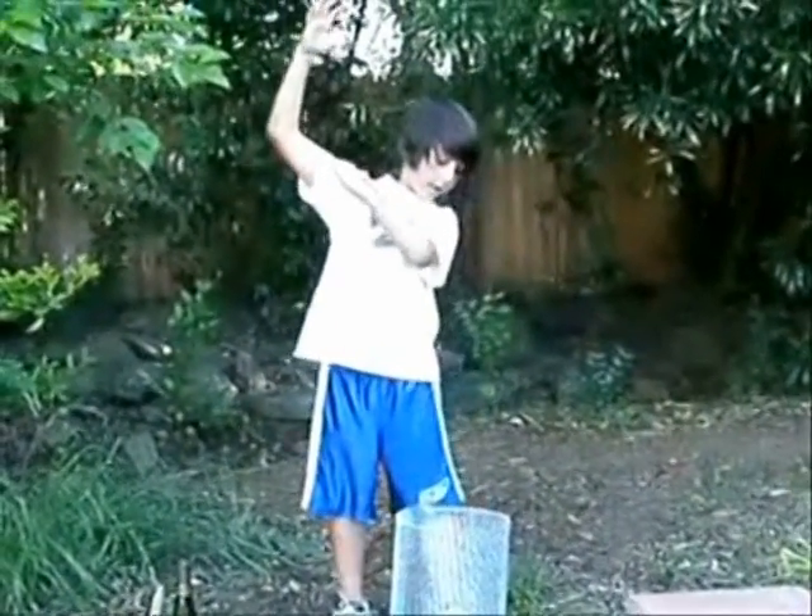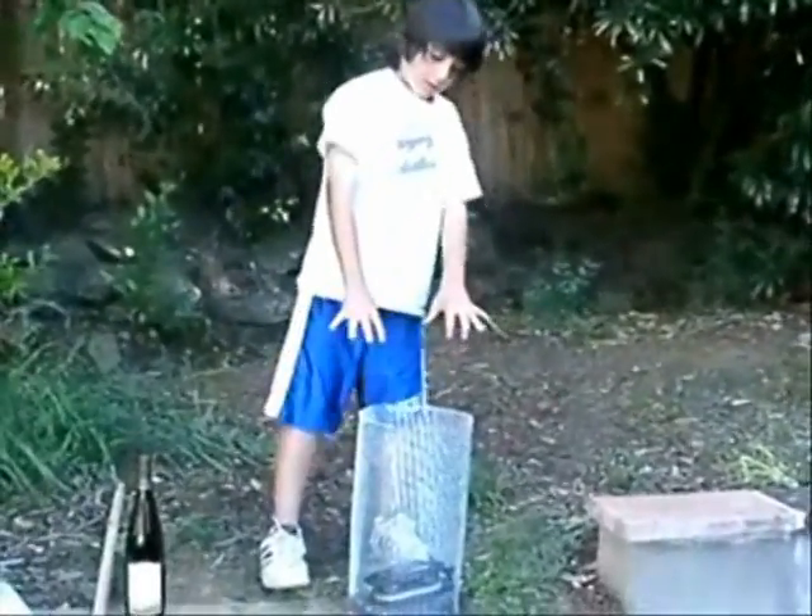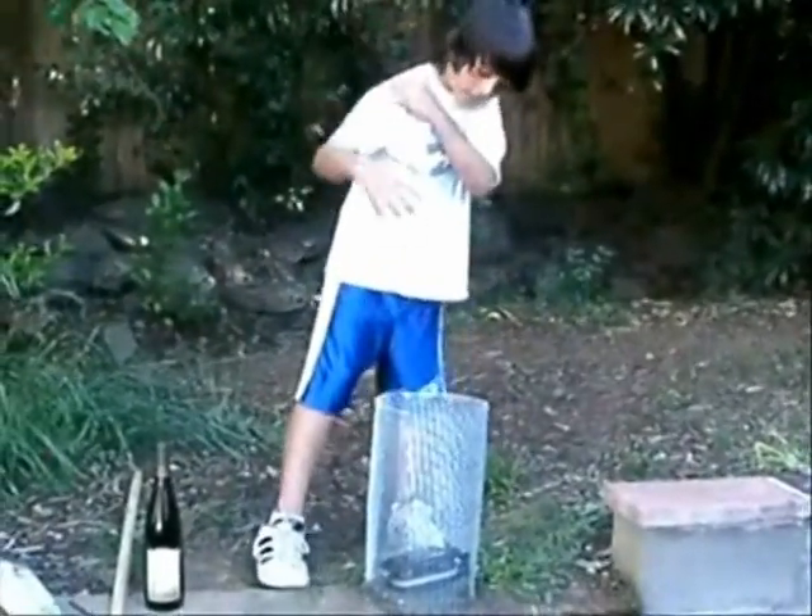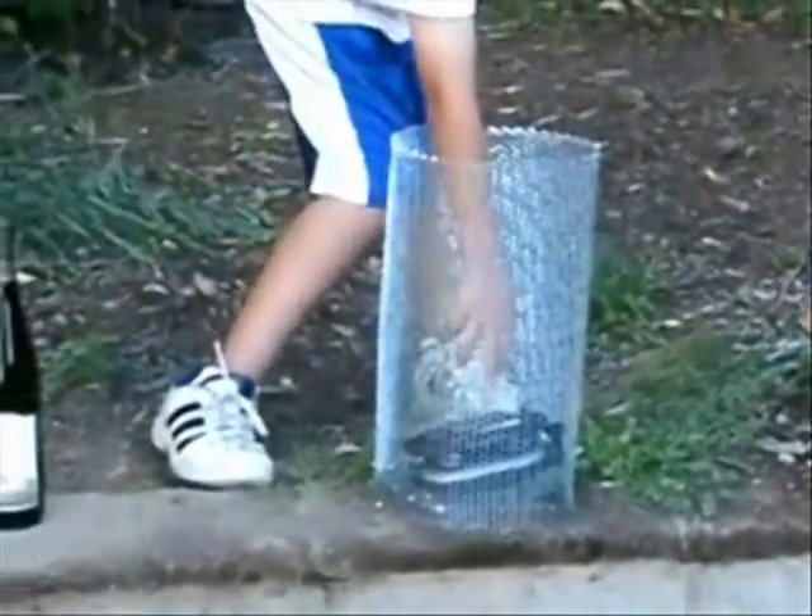Now, let's try my arm. Let's try to get all the radio waves into the Faraday cage and to the receiver with my arm. We have a big antenna.